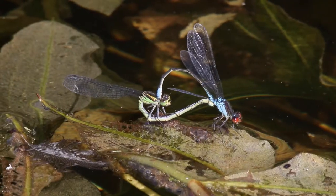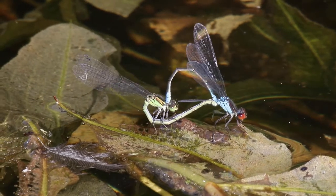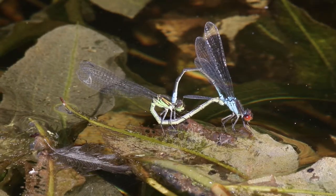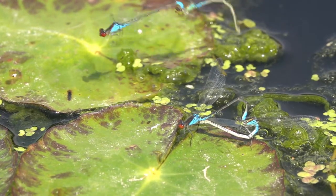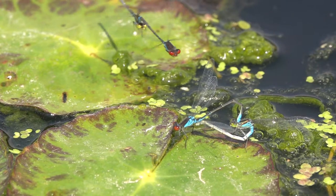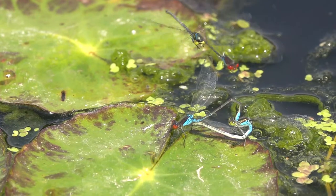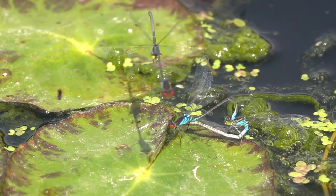En als copula kunnen ze ook vliegen. En vaak is dat nodig, want lang niet altijd kunnen ze ongestoord een hele tijd gekoppeld zo zitten. Hier bijvoorbeeld heb je al een eitjesleggend paar in de buurt. En zo'n paring, die kan vijf of tien minuten, maar soms zelfs wel een half uur duren.